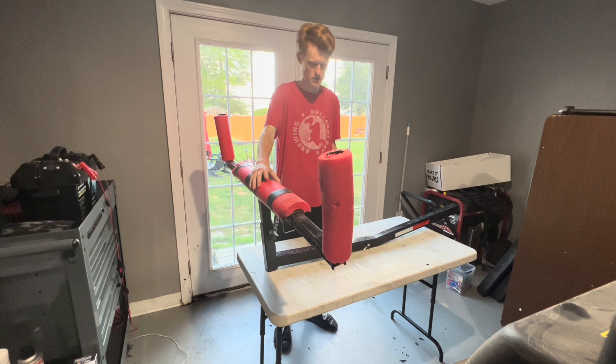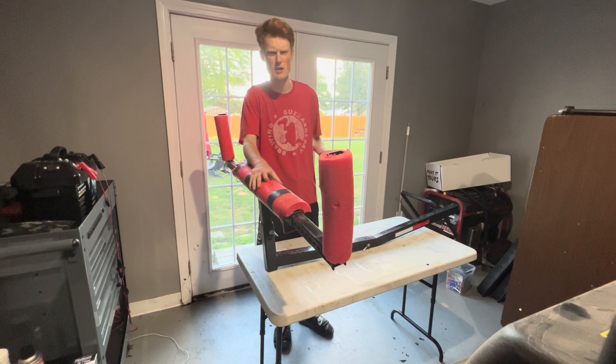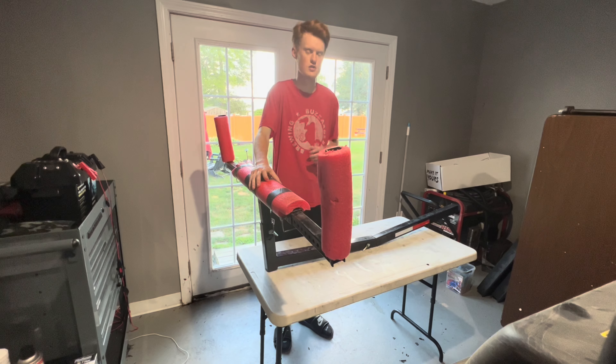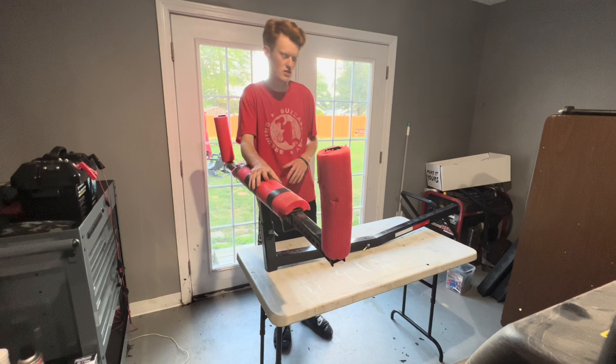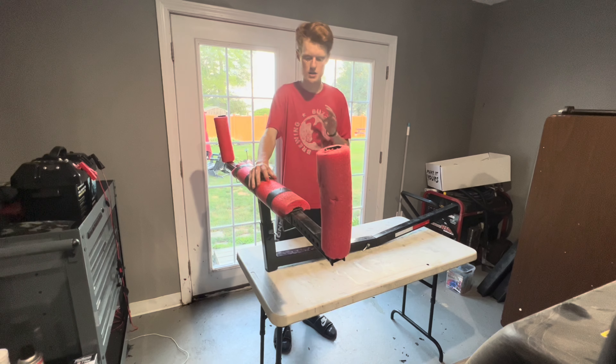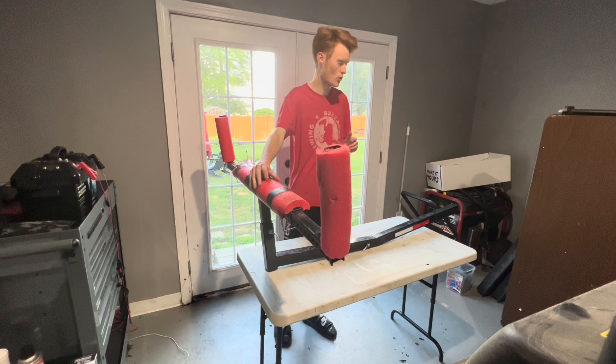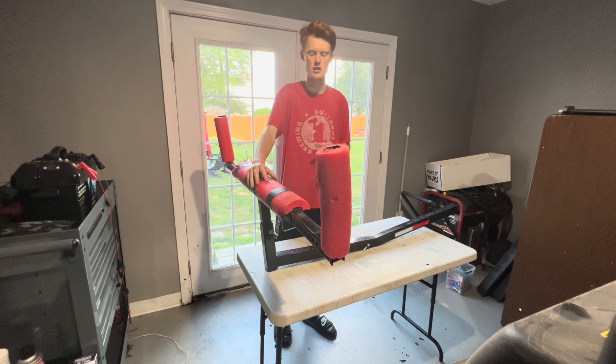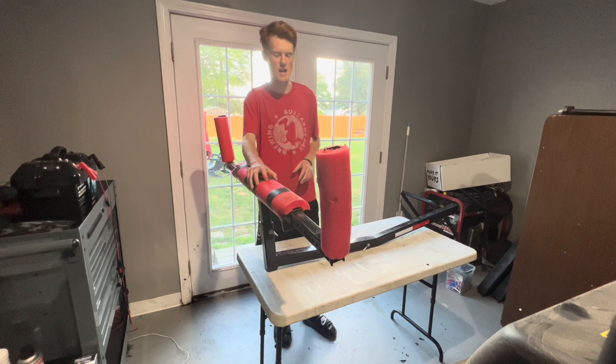I've talked about this a little bit on the channel. I haven't talked about it too much, but I have owned this truck bed extender for two years now. It is the Malone Axis truck bed extender. There's a lot of these across the internet, but this is the Malone version — the name brand. I have owned this thing for two years and it has exclusively helped me haul and transport my Ascend 133X kayak.